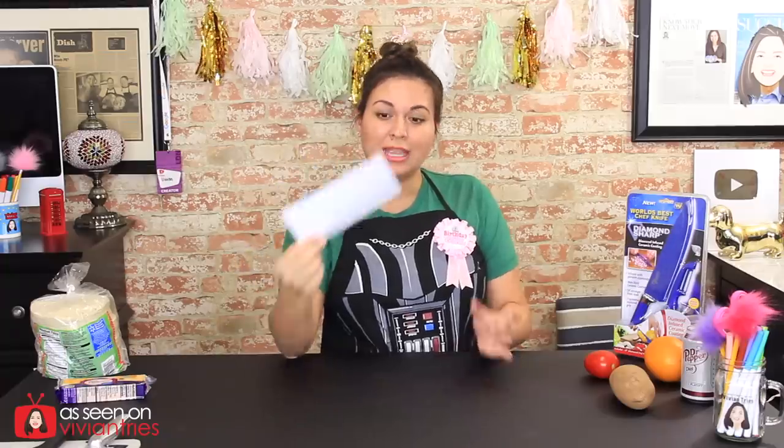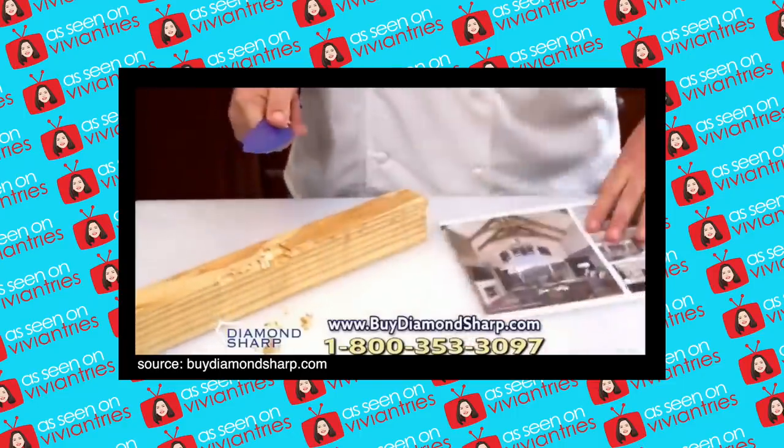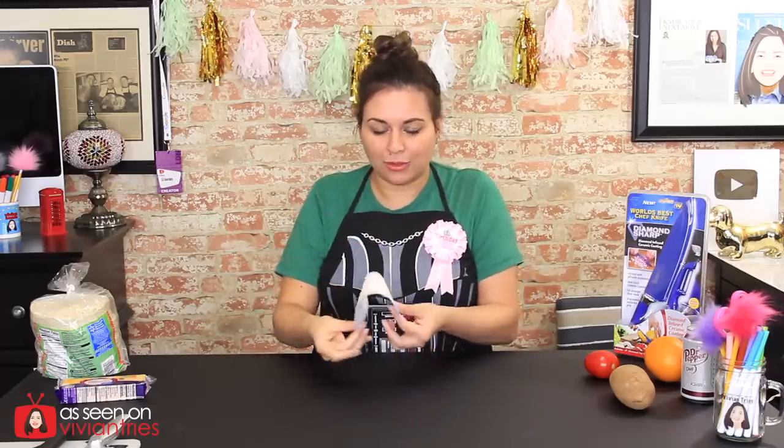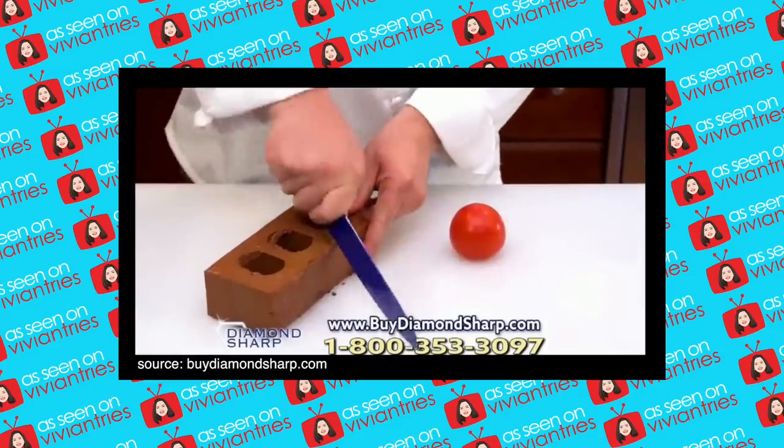A can of my favorite beverage — sponsor me, please. Let me explain the piece of paper. In the video, he's hitting the knife, and they hacked and chopped a wooden board — that would destroy an ordinary knife, but the diamond-sharp knife stays sharp as a razor. Then he takes that same knife and slices through paper. I don't know what kind of paper he had. If it was like thick paper — girl, I got this basic-ass Dollar Tree to-do list paper. That's thin. Let's see if it'll cut that.